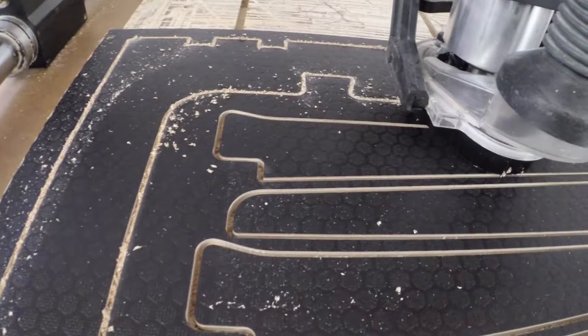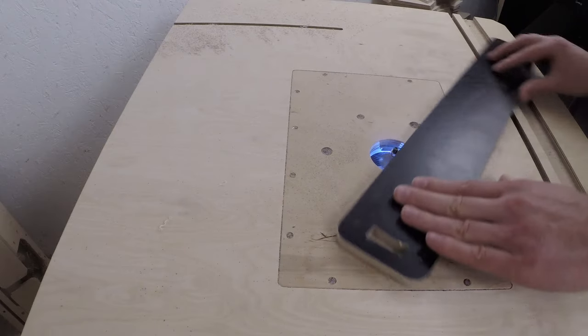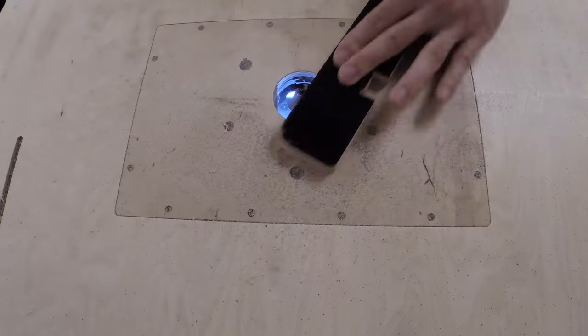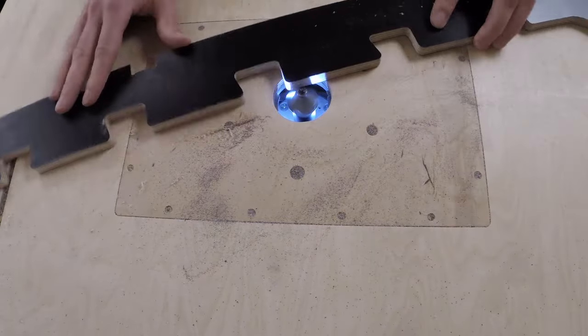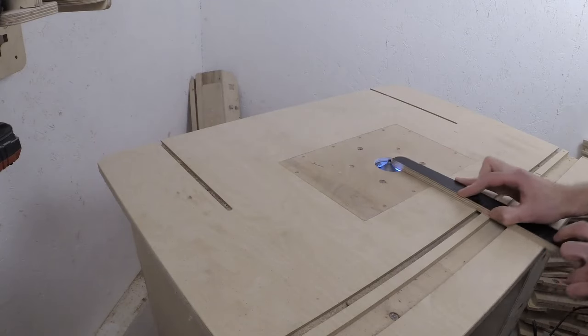While the CNC was doing its thing, I trimmed the edges of each component. If I was using regular plywood for this project I might have skipped the trimming, but since the edges of the laminated plywood are sharp enough to cut your hands, I had to trim all of the edges — I simply had no time for injuries.